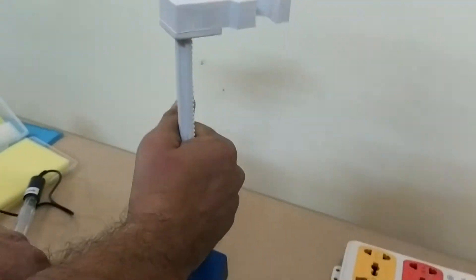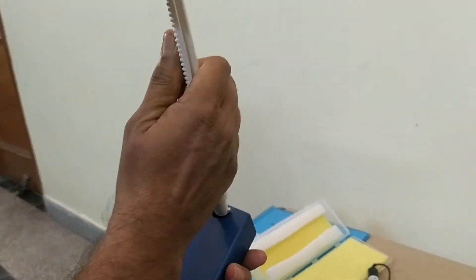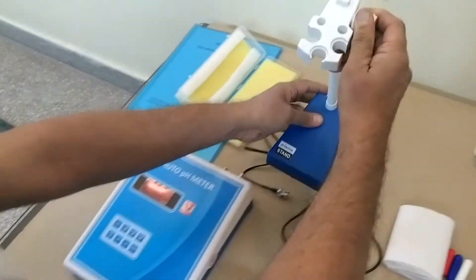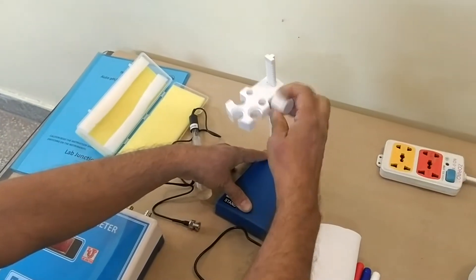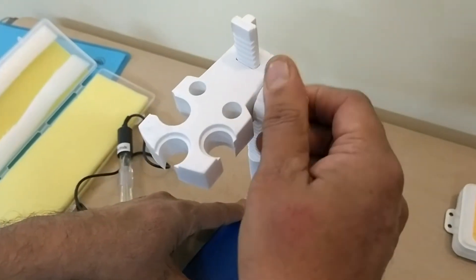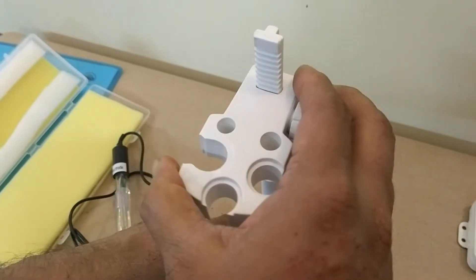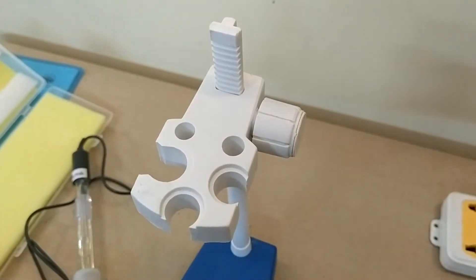How to mount this: you can mount this like this, in front. You can also adjust it up and down to whichever level you desire, to attain the level of the pH combination electrode.